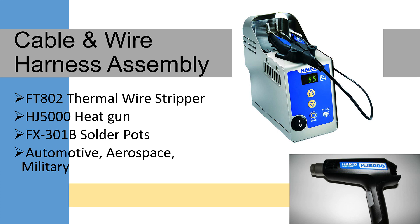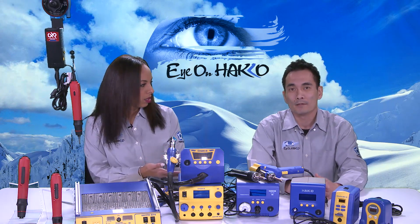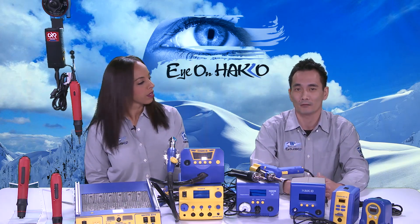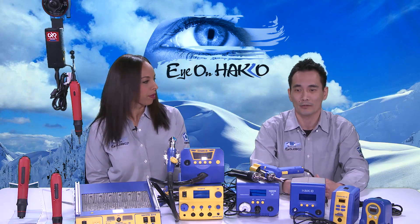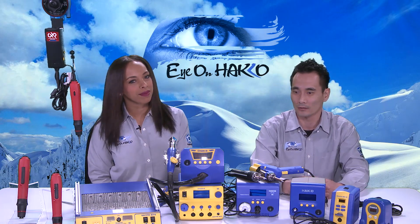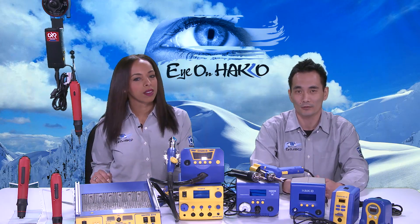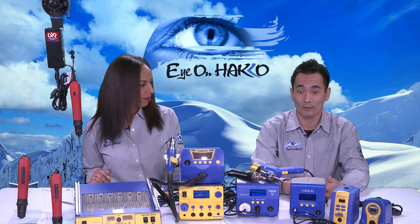Why would someone be interested in a thermal wire stripper? People use thermal wire strippers when they cannot use mechanical wire strippers because they're afraid the mechanical ones will nick the actual wires inside. These are used in military, aerospace, and medical industries. The FX-301 solder pot can be used to tin those wires after they've been stripped. That's our cable and wire harness category.